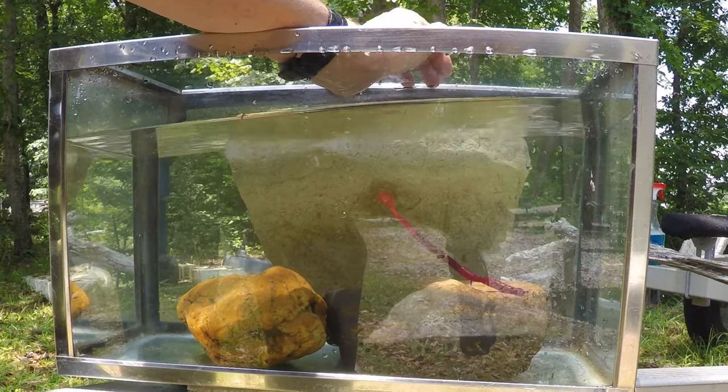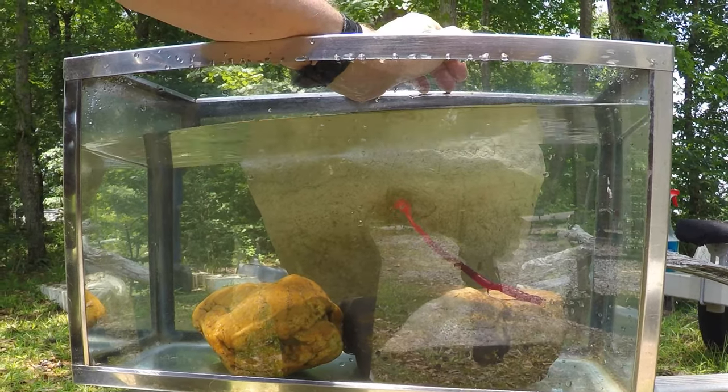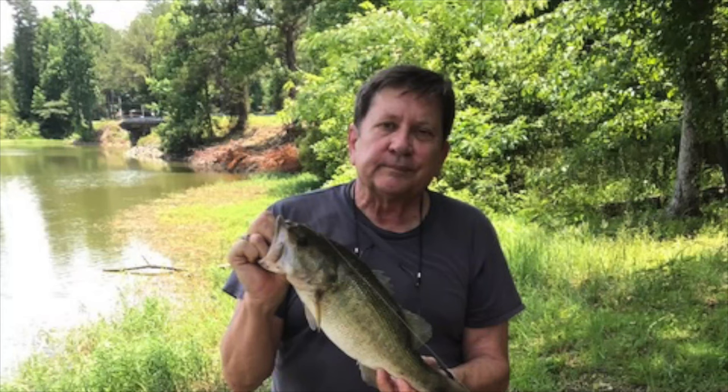Just on a lark, with one of these I made up, within 10 minutes of walking out to the bank, on the very first cast I got this one. So it does work — it's an oldie but goodie trick. Good luck with your fishing.